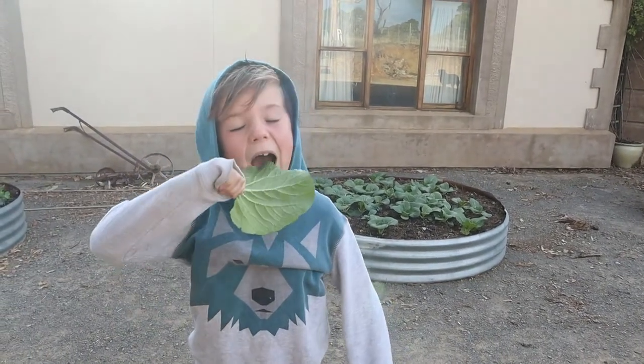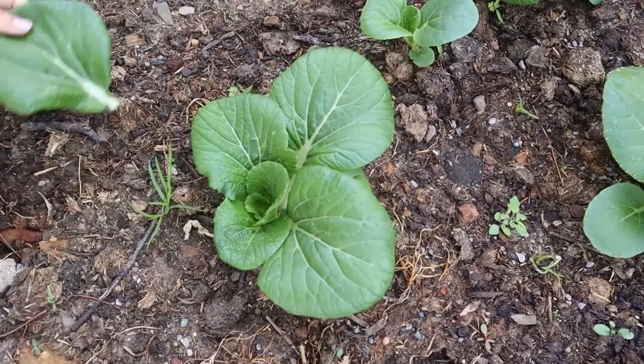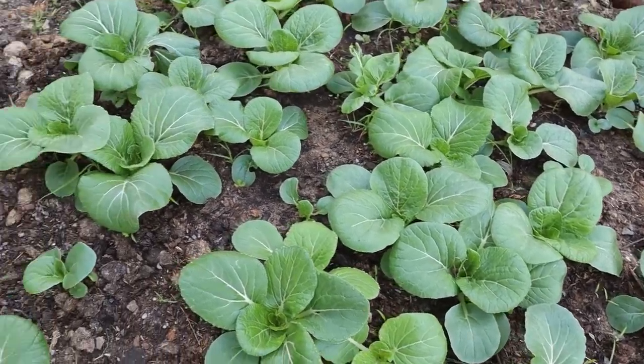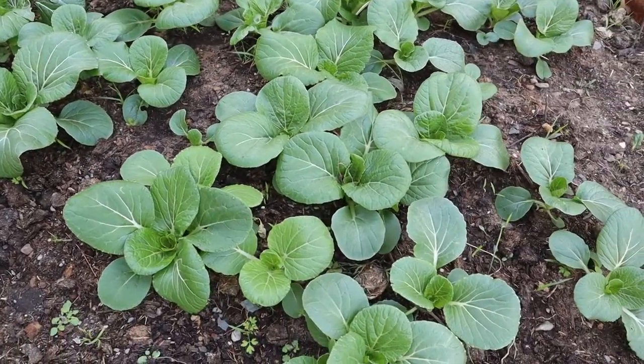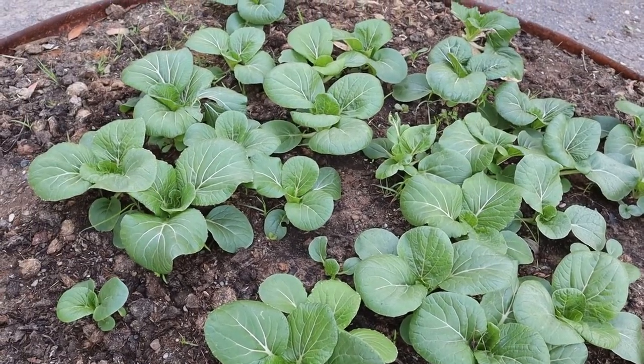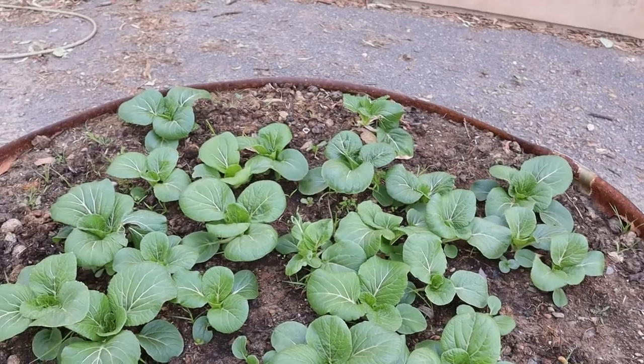Shed walls update. A couple of weeks back, John gave an update of his bok choy from 'Will It Grow' under the lights. This is our bok choy out in the garden.